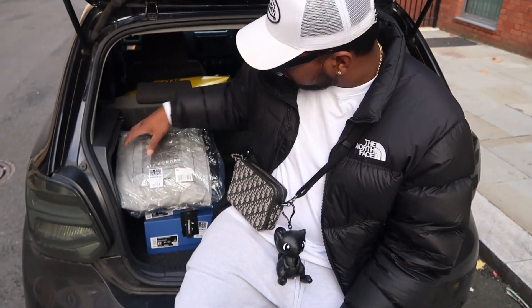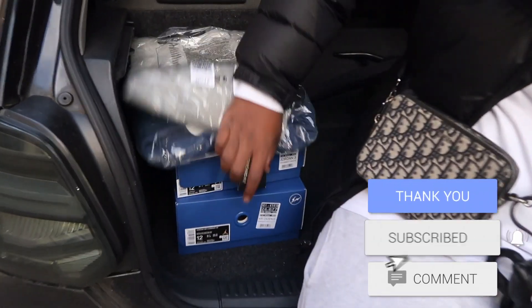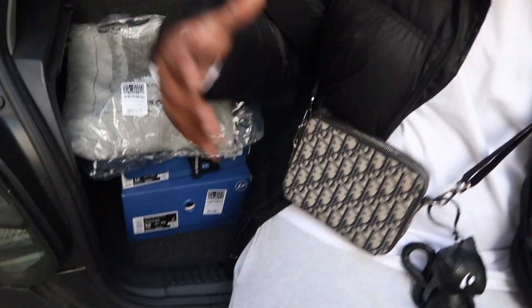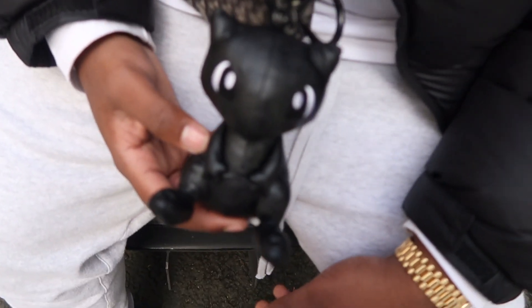In this video we're going to be reviewing and checking out the Fragment Jordan collection. We have the Jordan 3s as well as the Jordan Air Cadence, which is the new lifestyle model. I'm going to give it a detailed look and also an on-feet look at how these two look.